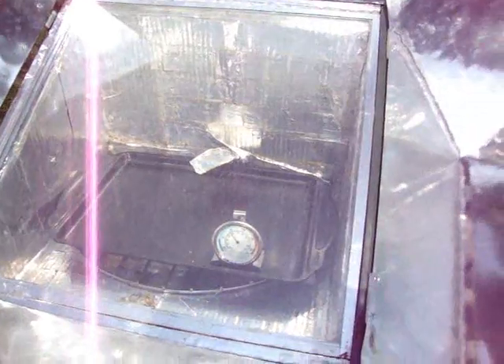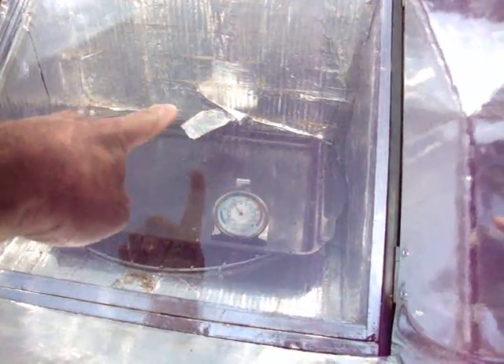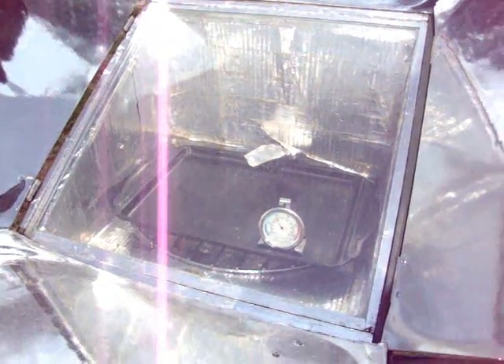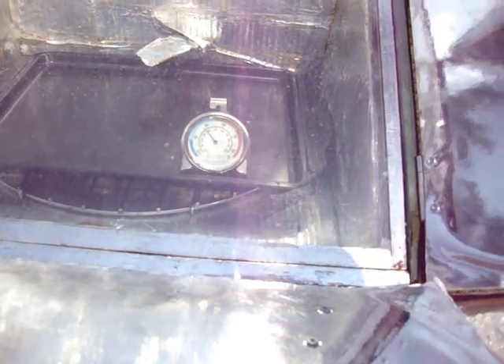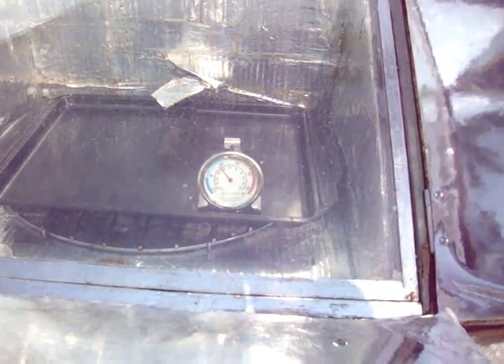Had the oven out — actually had it out all night, didn't bring it in. If you look just back in here, you'll see a bit of my tape is coming off, so I may have to replace that. Anyway, this has been out here sort of facing the sun. It's not quite bang on yet, but it's getting close to 300 degrees Fahrenheit.